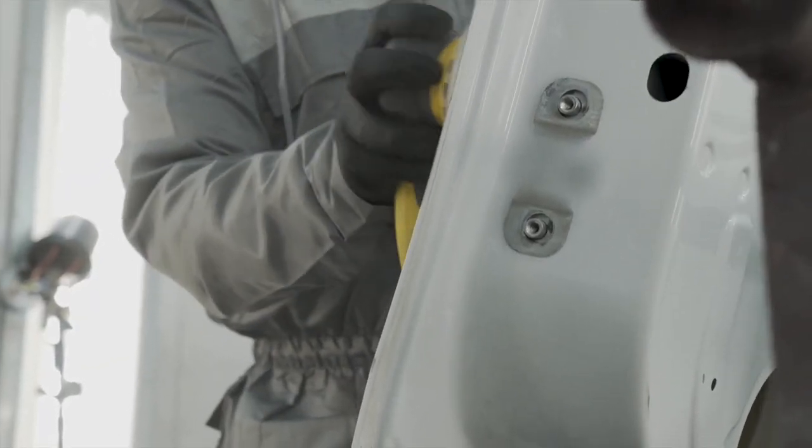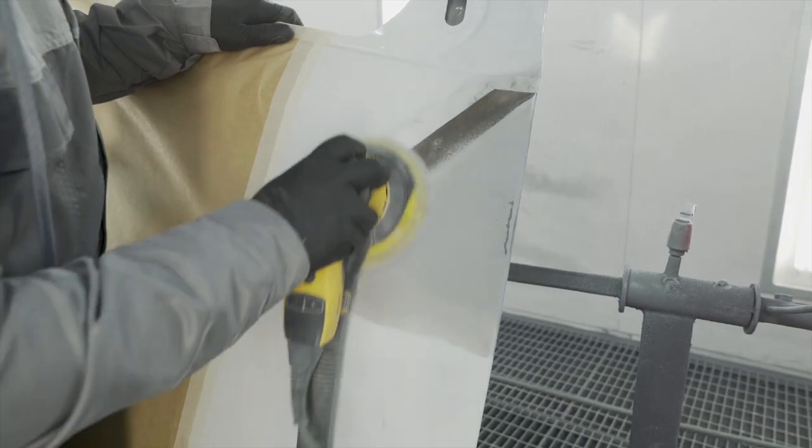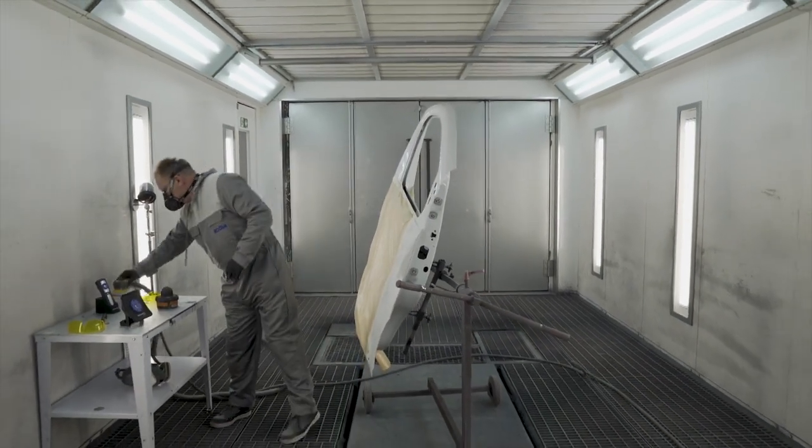Sanding and polishing can be done immediately after the curing is completed. It is fast curing — only one minute.